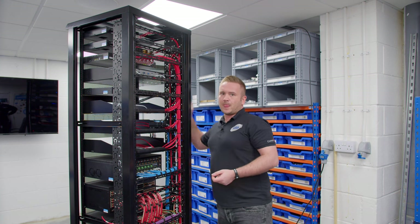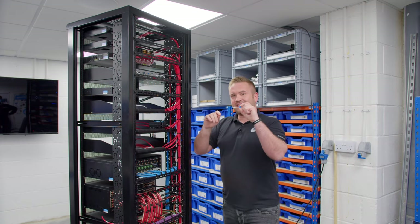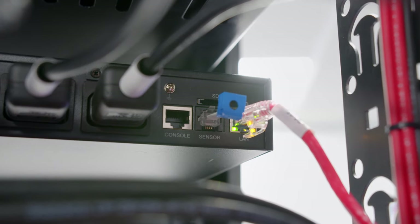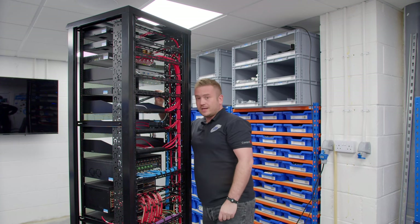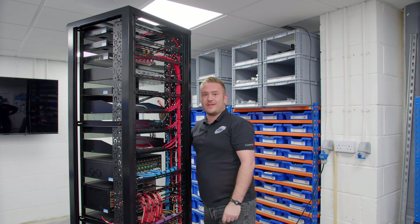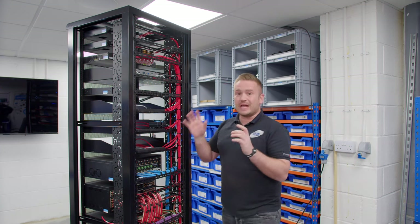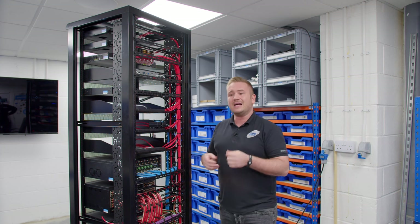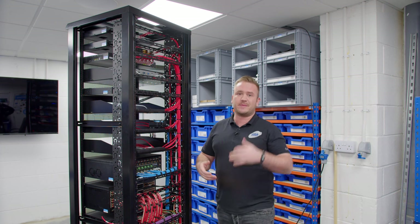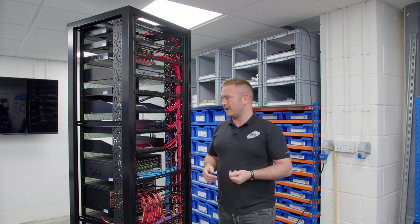Last but not least on the PDU, we have a temperature and humidity sensor. That particular component is a grand total of £140. The temperature and humidity sensor is going to allow us to monitor the temperature of the rack, and if it gets too hot it causes alerts — maybe the AC has failed. But it means we always know the temperature of all our racks.